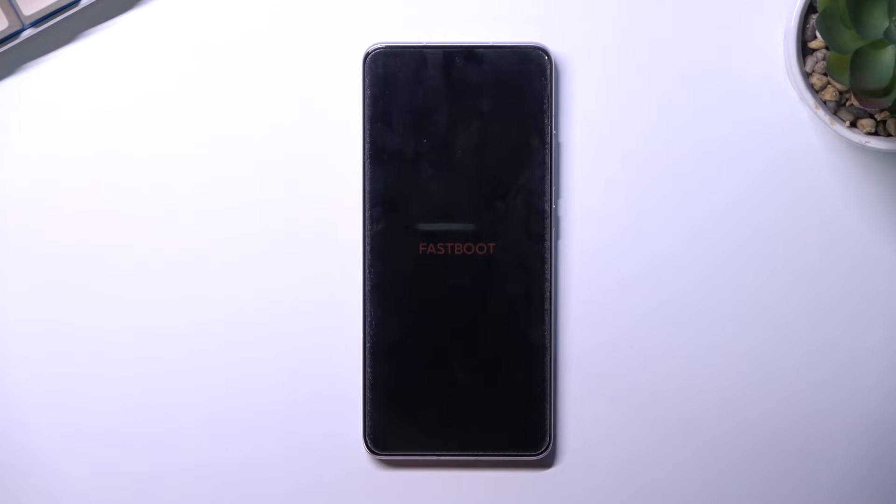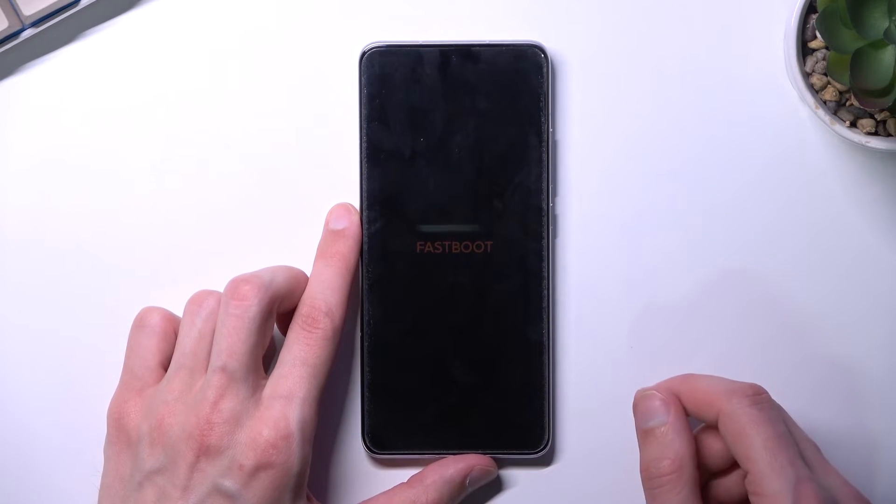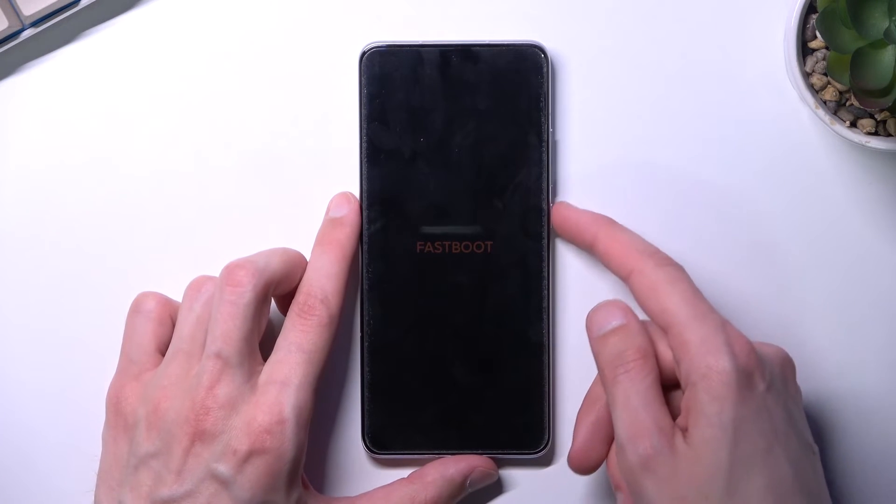So that is how you boot into this mode. To leave it, all you would do is hold the power key until the fastboot mode writing disappears from the screen. I'm going to do that right now.